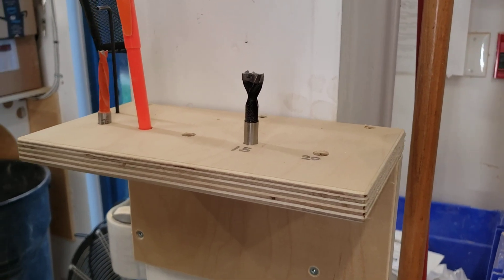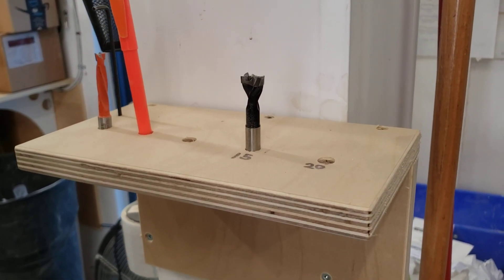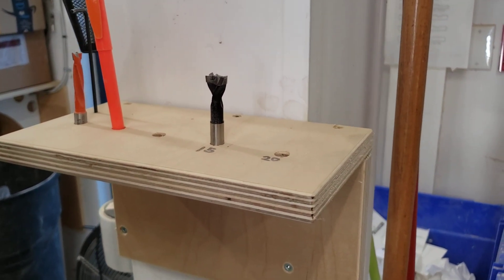I've also made one here for Duane so we can all be F1 fast when we need to change our bits. Thanks!